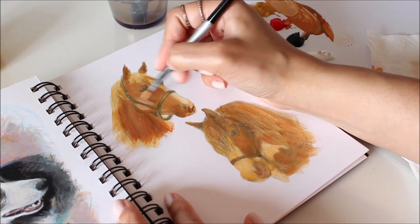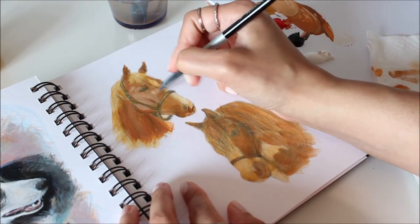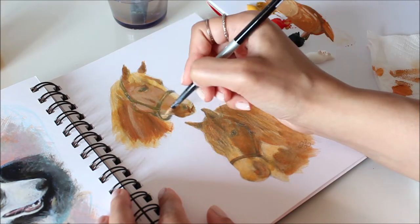If that doesn't work, use the dry brush technique and smear on highlights when the paint is dry. There's more than one way to solve a problem. The more you paint, the more you'll discover and learn.